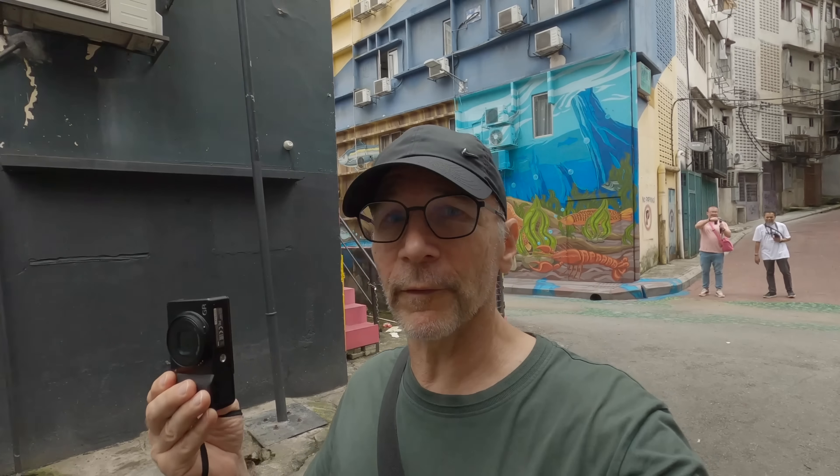We are in Bukit Bintang walking around these side streets. This street art is new to me — last time I was here in 2019 there was no such art in this area, and it looks gorgeous. There are so many photo opportunities here, even for a simple gear setup like this.